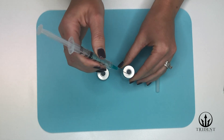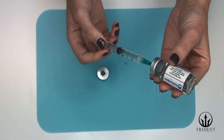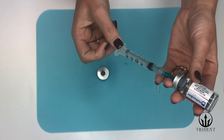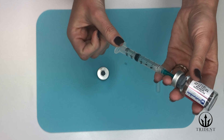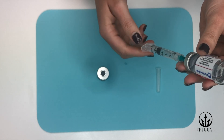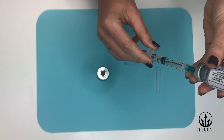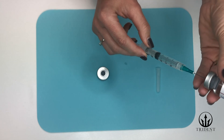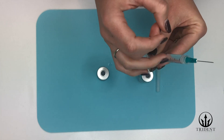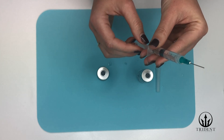Carefully insert the needle into the rubber cap and invert the bacteriostatic water vial. Now inject the air into the vial, then draw back to the appropriate dose as listed on the piece of paper. Pull back a little bit extra so you can get rid of any air bubbles that have made their way to the top. Then push the plunger to the exact measurement indicated on your piece of paper and remove the needle from the cap. Flick the top of the syringe to remove any extra air bubbles and slowly push so you get a little bit come out of the top.